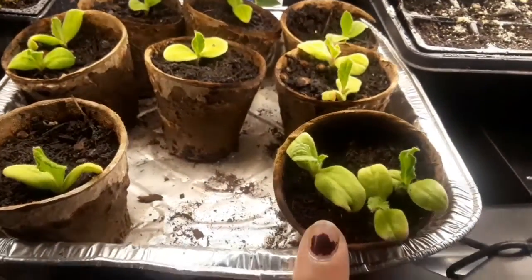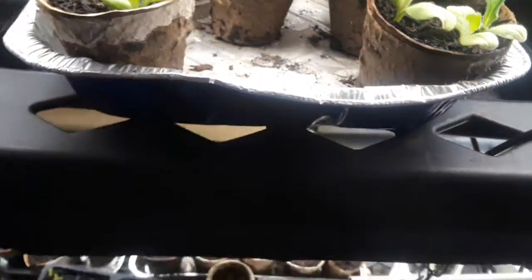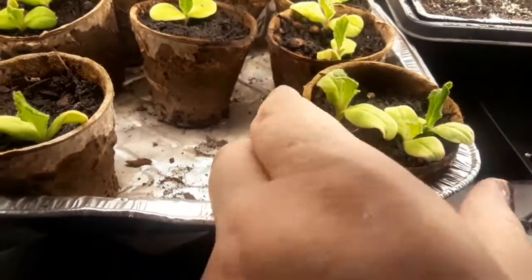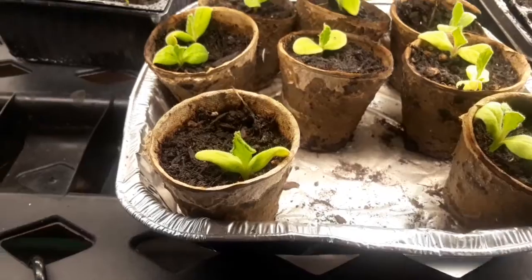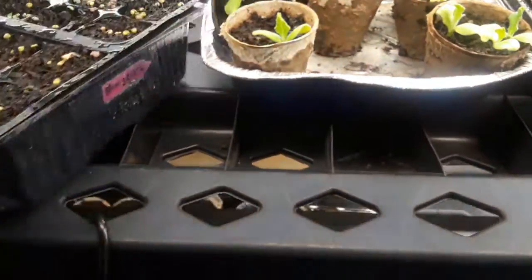I'm probably going to have to start up-potting the borage pretty soon. I don't know how three seeds ended up in that one cell but there are three in there and they're starting to yellow a little bit, so I think it might be too crowded in that one little space. I'll need to up-pot those in the next couple of days.